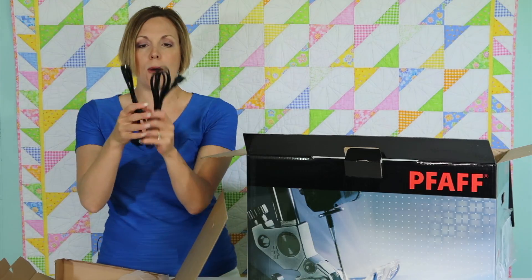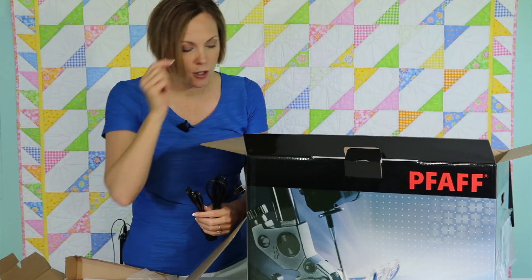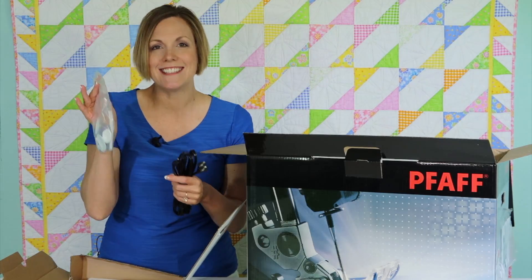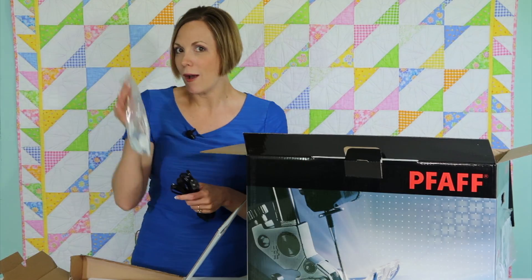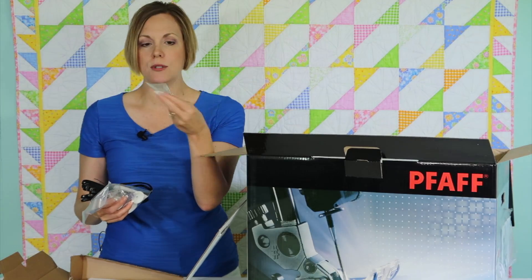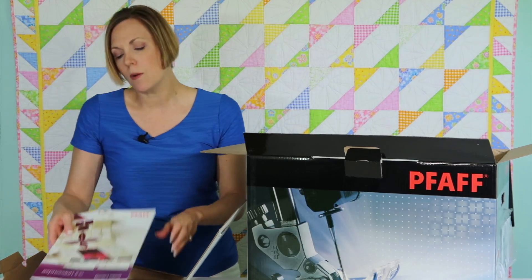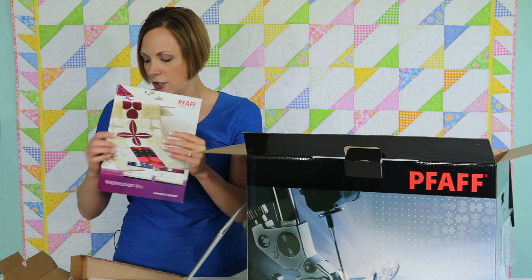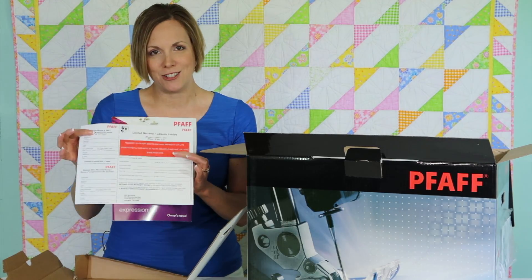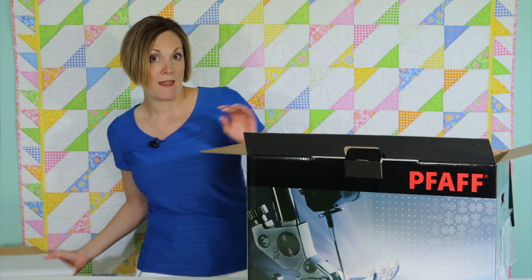In here is going to be your power cord and the cord that plugs into the foot control, which is also down in here. There's going to be a little bag of accessories — we're going to go through all of these and show you exactly what comes with this machine. There is an extra foot that's always laying in this box kind of loose, so make sure you look for all the parts and pieces. We also have a printed owner's manual and your warranty card that you can either send in or register online. Those are all the basic things from that first box.